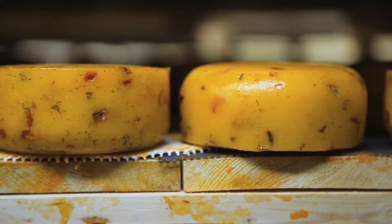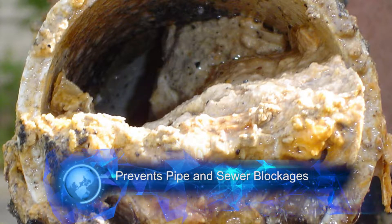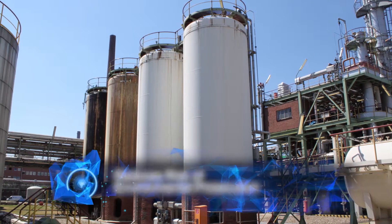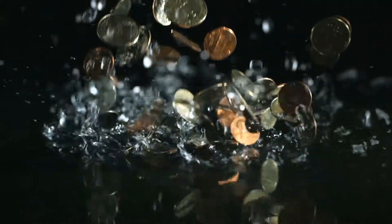Not only does FOG cause blocked drains, but it increases the organic load of the effluent, thereby increasing effluent charges, and often leads to a breach in a factory's legal consent to discharge, which can result in financial penalties.